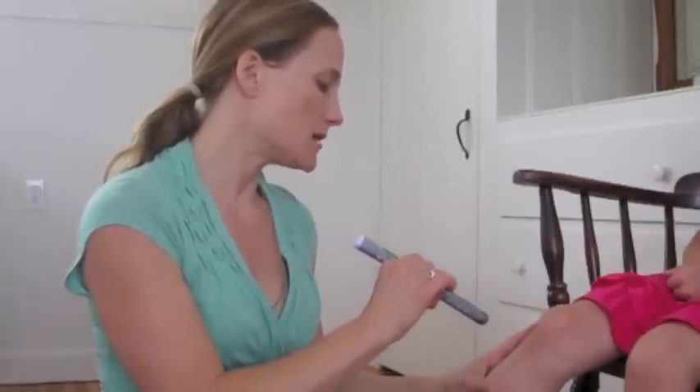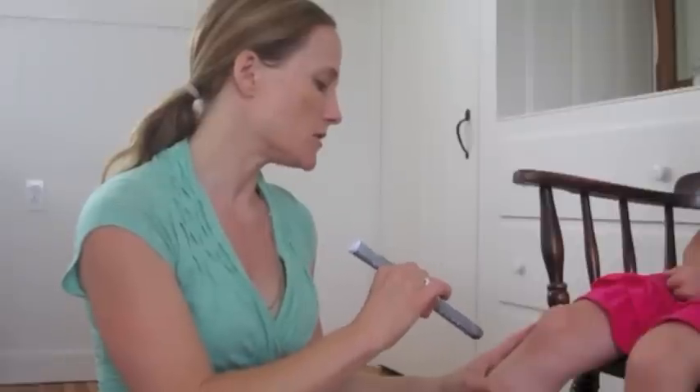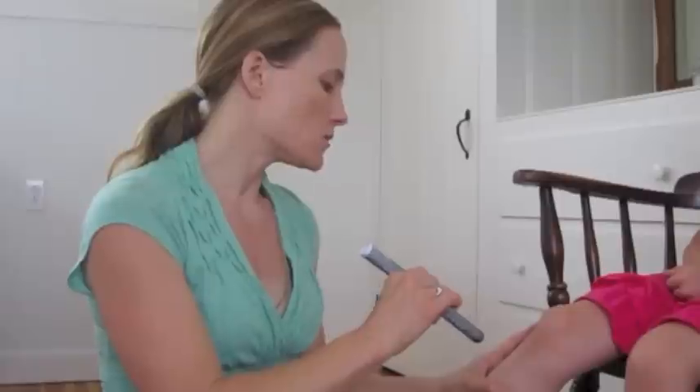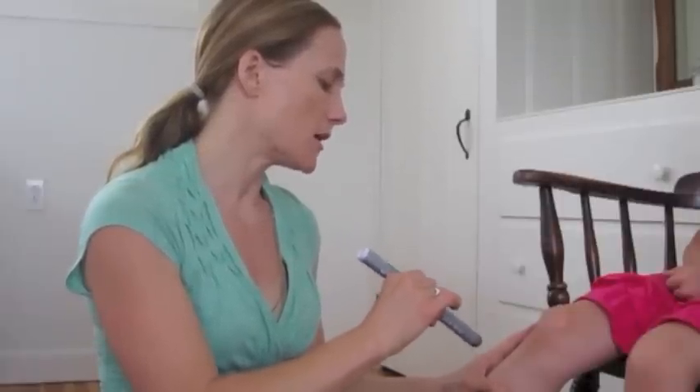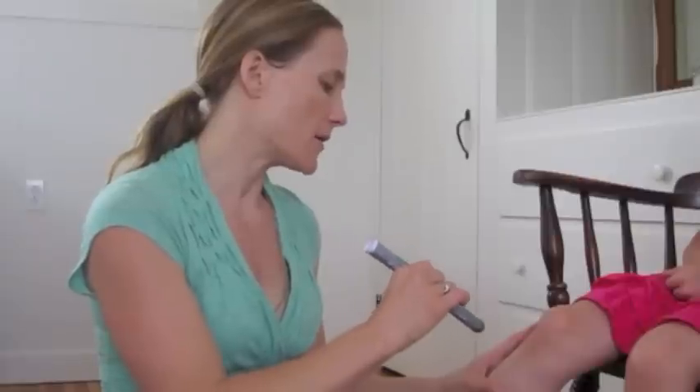This point has an amazing ability to support the immune system, as well as treat any digestive issues like an upset stomach, diarrhea, reflux, constipation — anything of that matter.